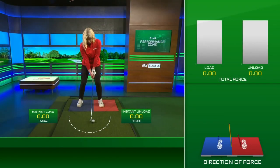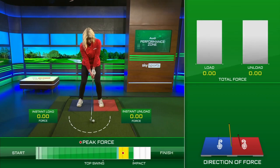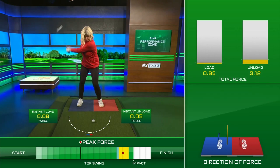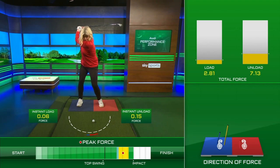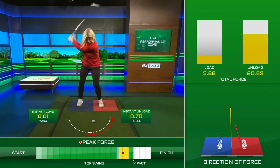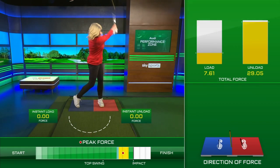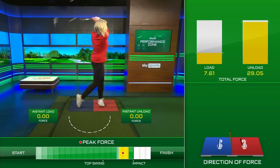Let's take a look using the Audi Performance Zone technology. We're going to pay attention to the direction of force. What we're going to see very early in your downswing is that you effectively jump — you use your vertical forces too early. And that, in turn, will close the club face. Because you've jumped too early, you've spent that force and energy too early.